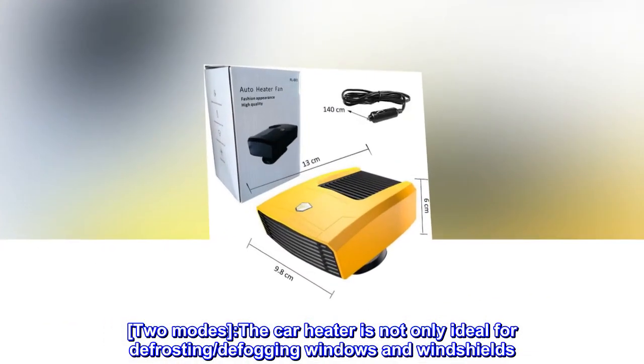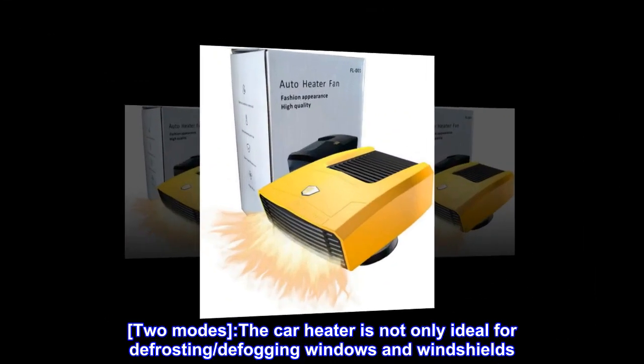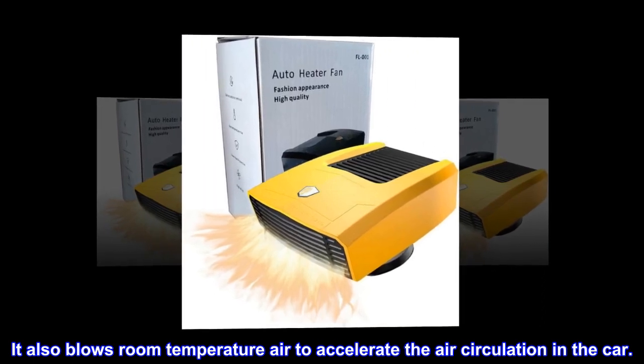Two modes. The car heater is not only ideal for defrosting and defogging windows and windshields — it also blows room temperature air to accelerate the air circulation in the car.